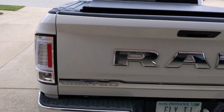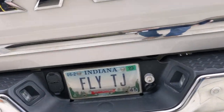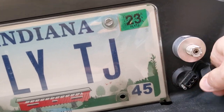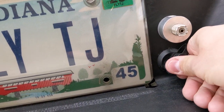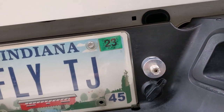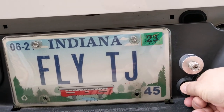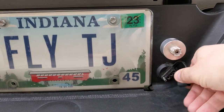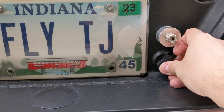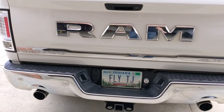You might also notice on the back that I have a couple of connectors — one of them looks pretty normal, which is like a trailer hookup, right? And then there is this SO239 bulkhead connector. This is really not a trailer hookup connector, and I know some people might ridicule me for doing a non-standard thing with a standard connector, but I really don't care because this is kind of how I'm doing my setup.